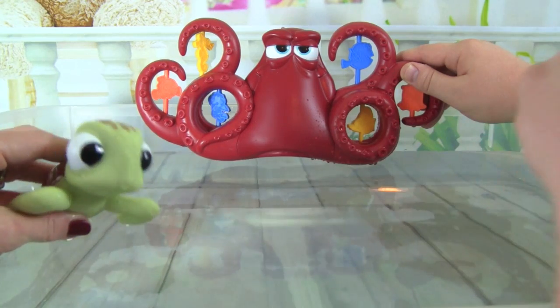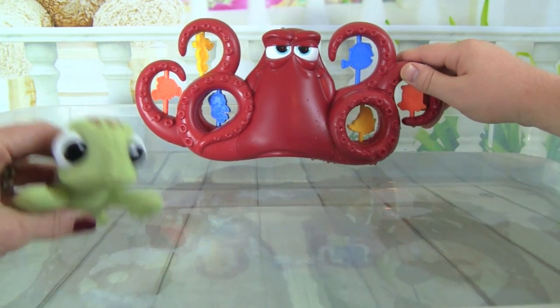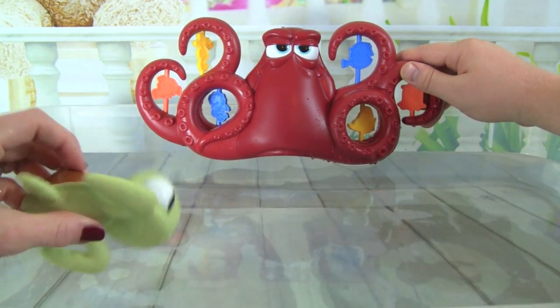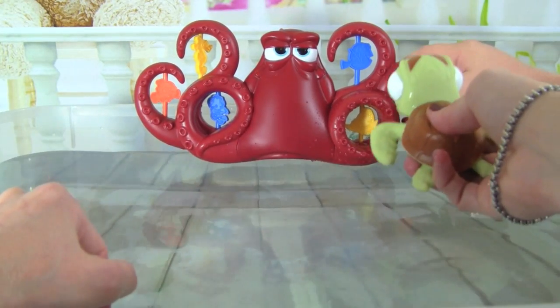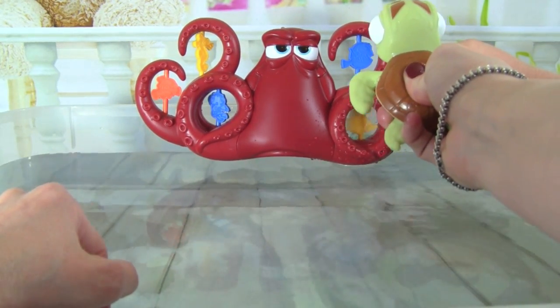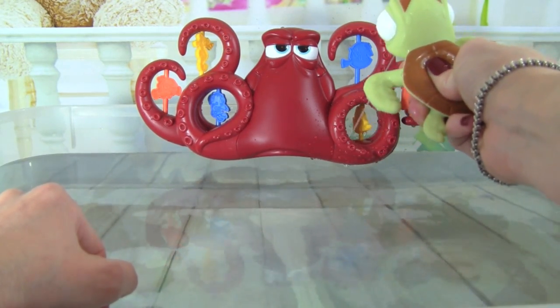Alright, we have our Surprise Squirt Hank all set up, and Whitney has Squirt the water squirter, and she's going to try to hit this yellow target right here. Here we go! Look at that spin — whoa, good job Squirt!